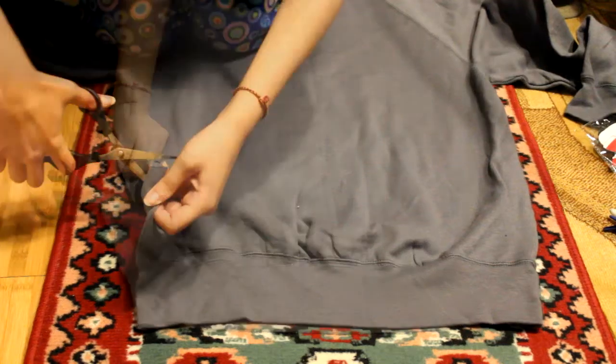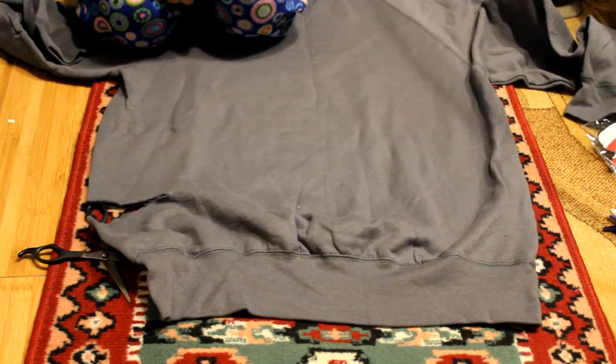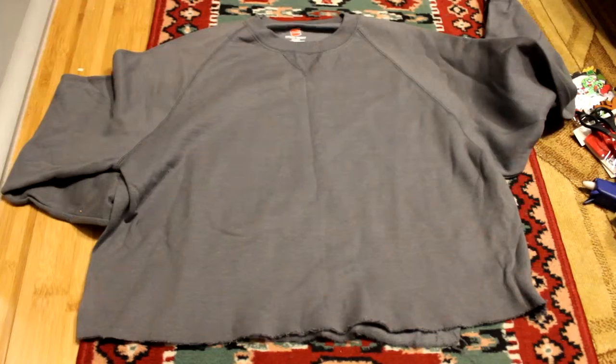So the first thing I did was crop my sweater because it was so big. I bought this in a size medium, but the medium was like a large to me, so I just cut it where I wanted it and cropped it.